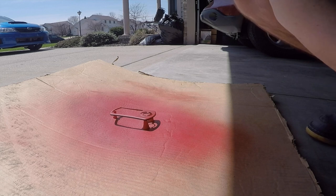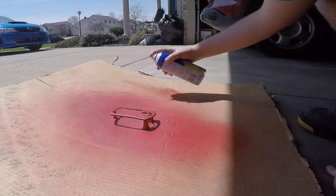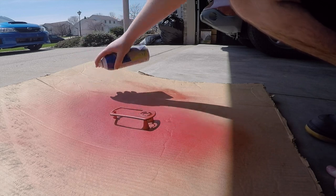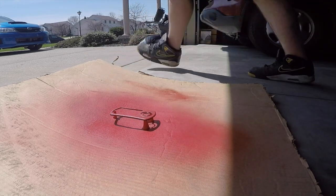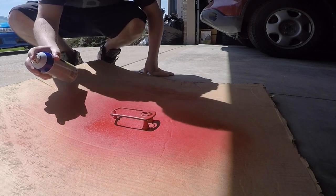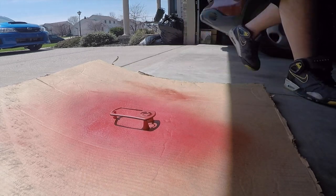Look at that — it turned out nice. More paint, more paint. You can see I'm really trying to get those sides. It was a pain to get them, but we got them. And like I said, here's what I was talking about — going all around, trying to come at it from different angles to cover everything.